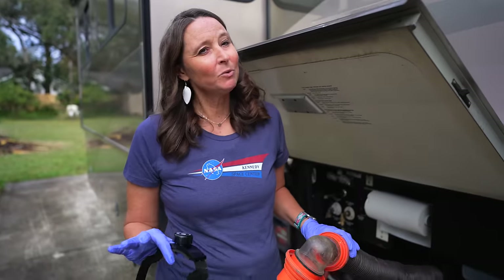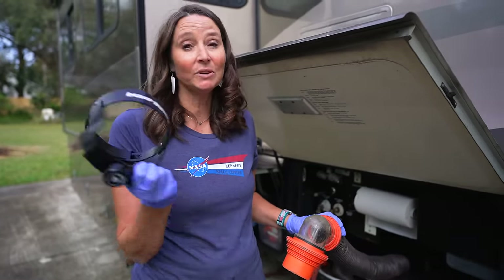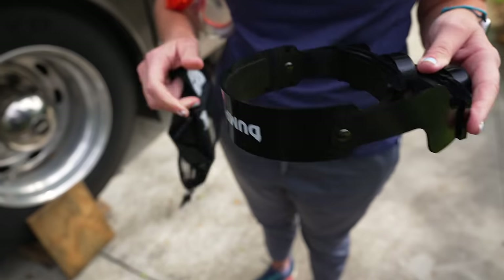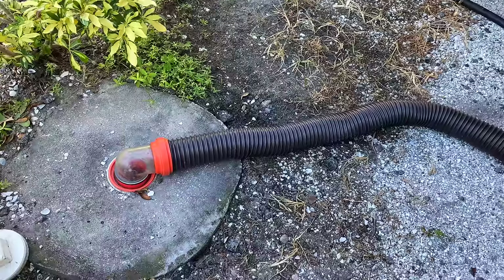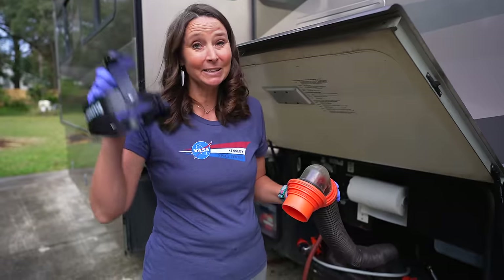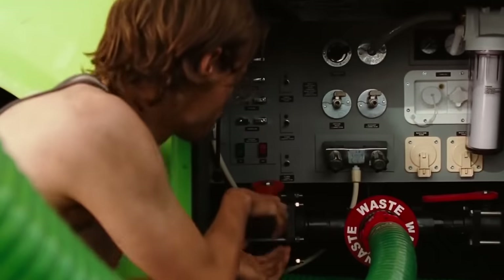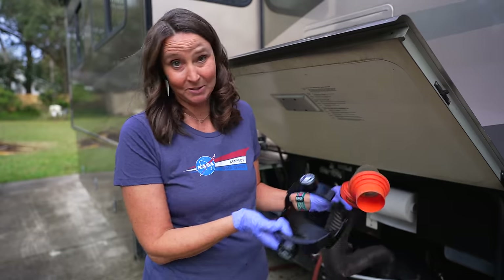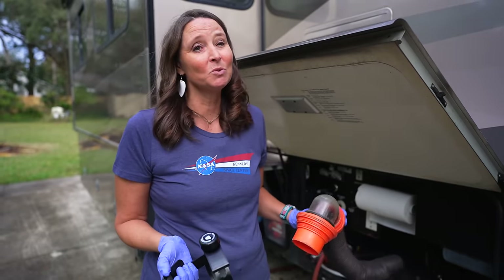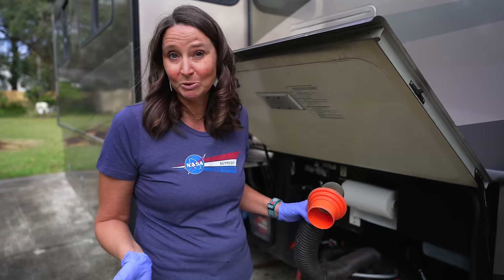The next mod is more of a mod-slash-accessory: using a Dump Buddy. When hooked up at a campsite, instead of using weights on your sewer hose, this clamps on and keeps it tight. That way when you open that valve and let it go, you don't have to worry about it accidentally popping out of the sewer receptacle and having a very large poopsie.